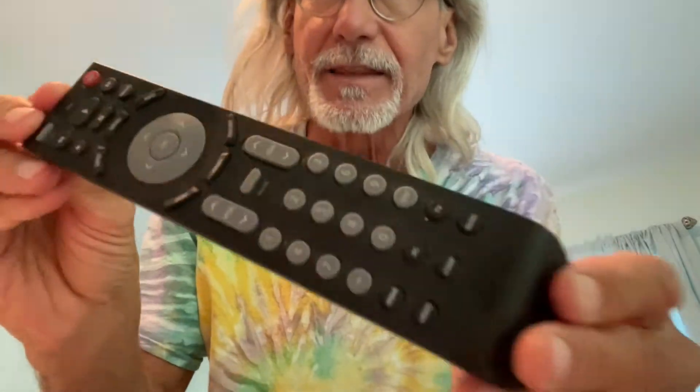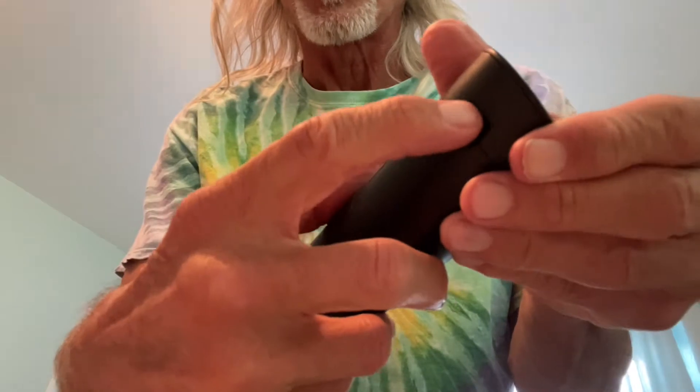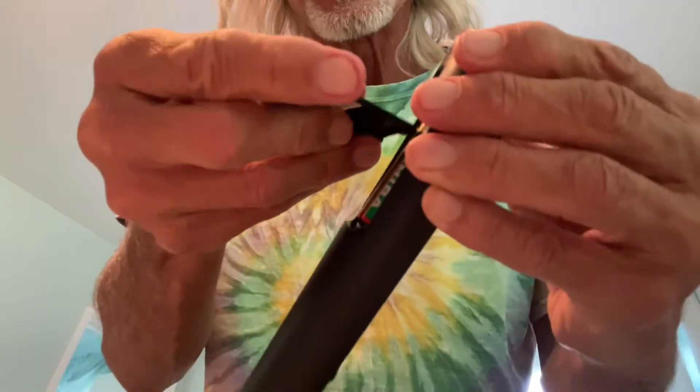This remote is not working very well, which means it needs new batteries. This is a JVC remote for a JVC television. I'm going to go ahead and pop off the back by pulling it here.